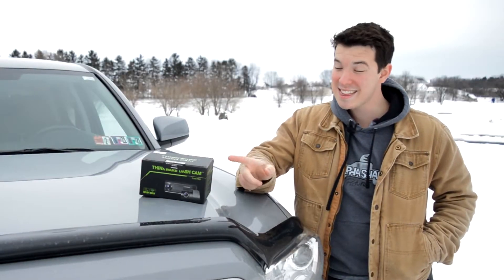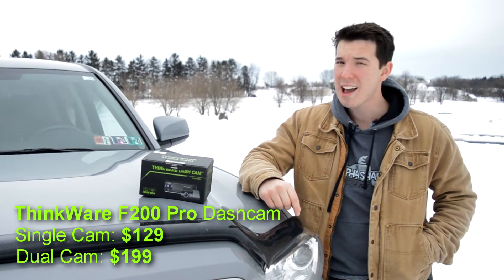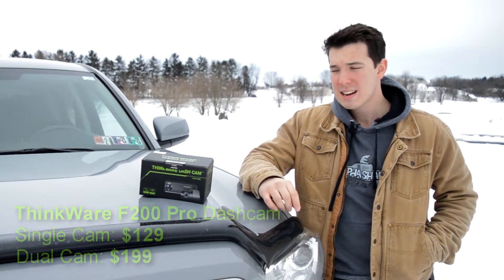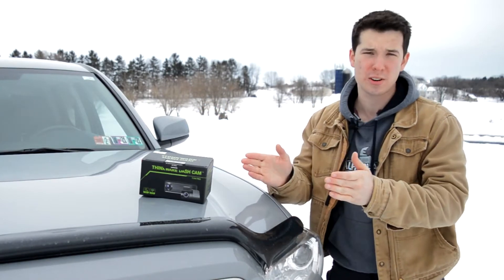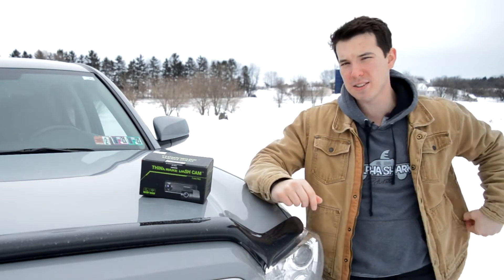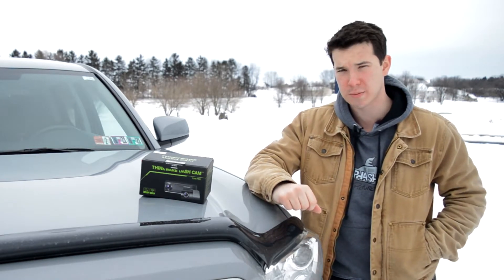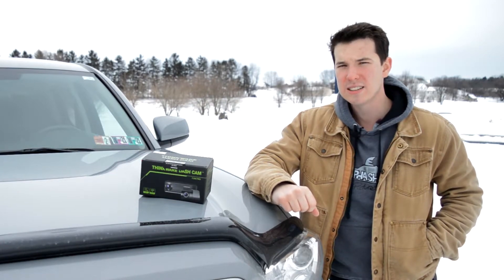Hi, my name is Isaac and this is the Thinkware F200 Pro dash cam, and today I'm going to review it for you guys. I'll be upfront right out of the gate — this video is sponsored by Thinkware. Normally I don't even respond to emails from people proposing sponsorship deals because normally they're peddling pretty useless, silly products.